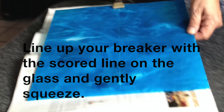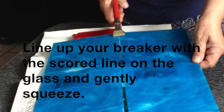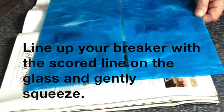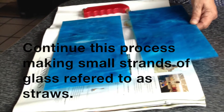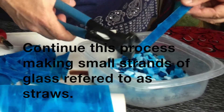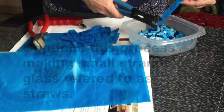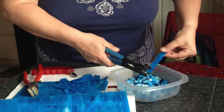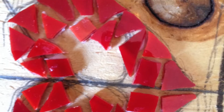As you can see, I score the glass using an even-handed pressure from the top to the bottom of the middle of the glass. Doing this repeatedly until you have what are called straws, we break them off individually, which then we chip into either squares, triangles, or just random pieces.